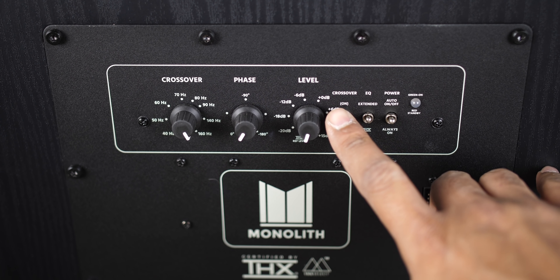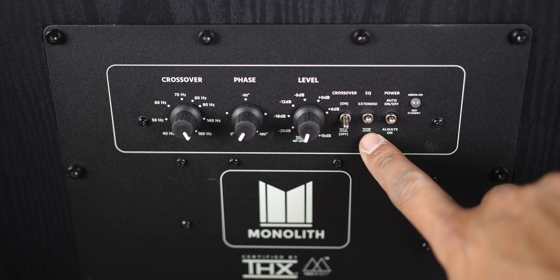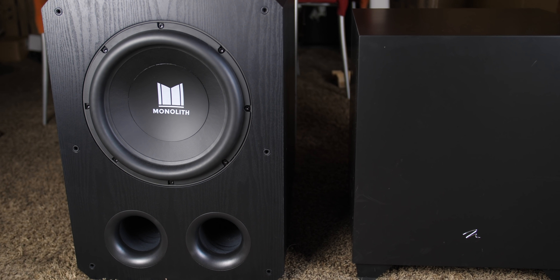For proper setup with an AVR that is not THX, you will need to put the crossover switch down, which is THX off, keep the EQ switch to extended, and I leave the power switch to auto.